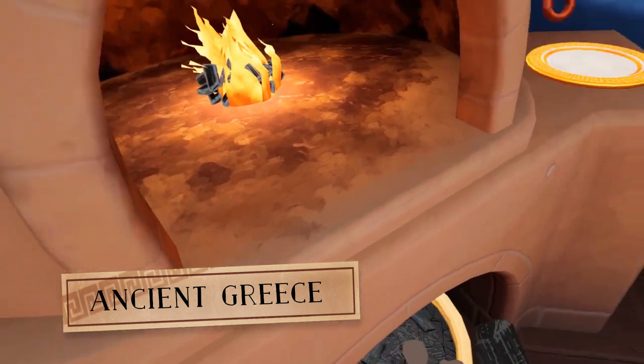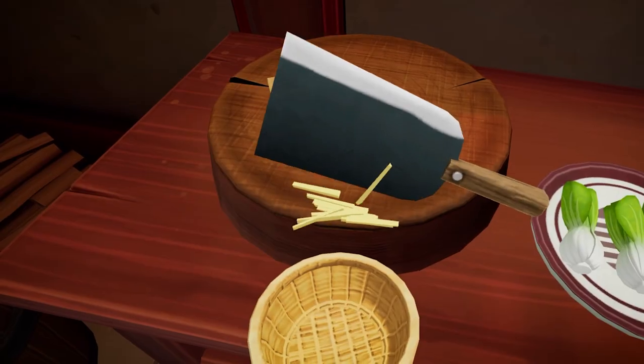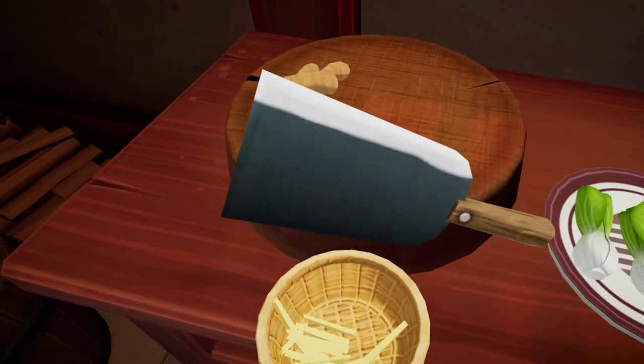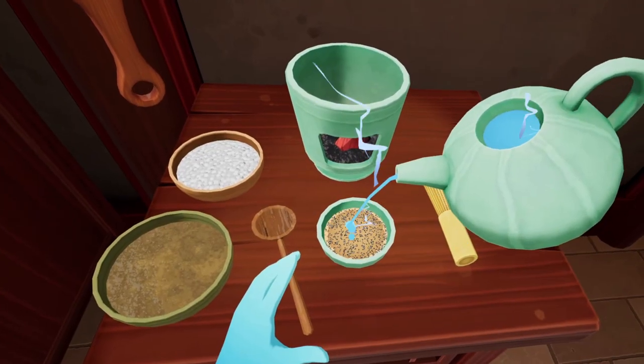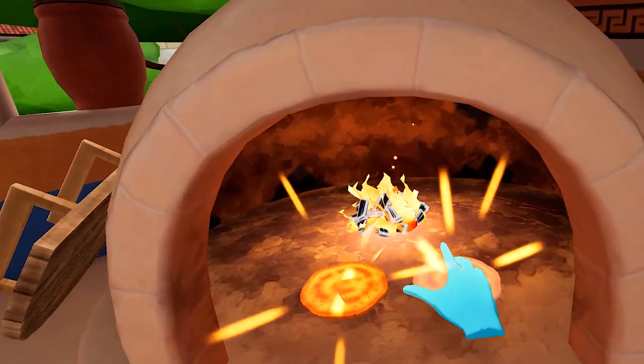Fresh charcoal will light either way. Julienne a good amount of ginger with a knife into the bowl. A good sulaki has got to be on a pizza.